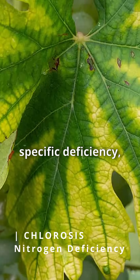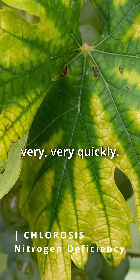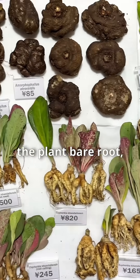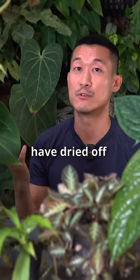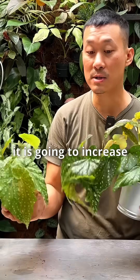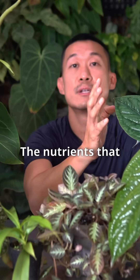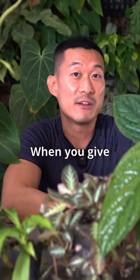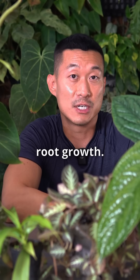If you know a specific deficiency, you can address it very quickly. In some cases, roots are not available — whether you bought the plant bare root, the roots have dried off or rotted off, or you're doing any kind of leaf propagation. Foliar feeding will increase the success rate, and nutrients absorbed through the leaves will also work their way down to the roots, encouraging root growth.